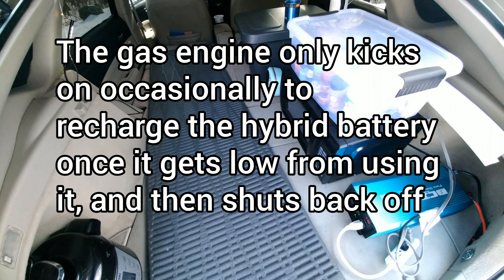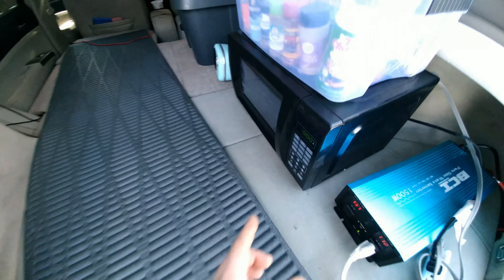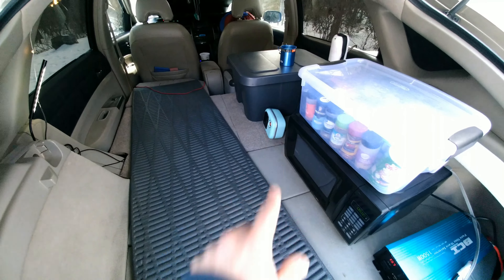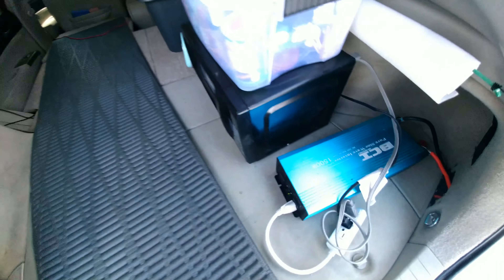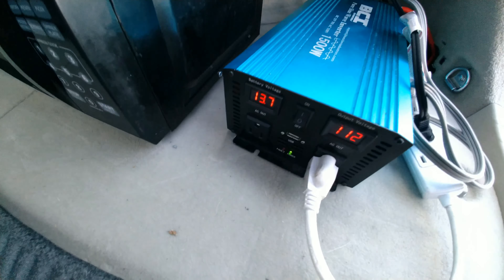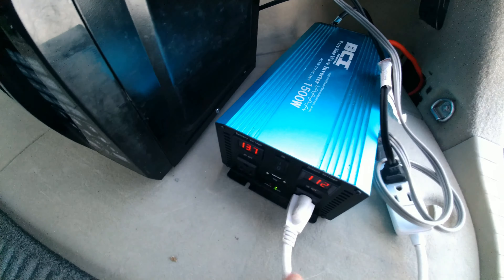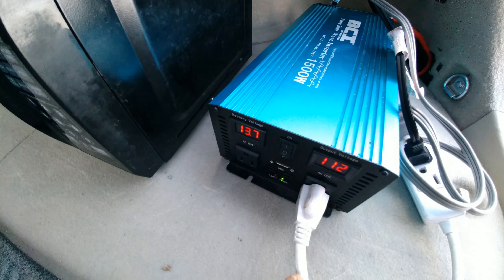While I'm traveling, I do a lot of my own cooking. I have a microwave, an Instant Pot pressure cooker, and a little space heater right there. And as long as I have a power inverter like this — it's a 1500 watt pure sine wave inverter — I can connect it to the 12 volt battery.